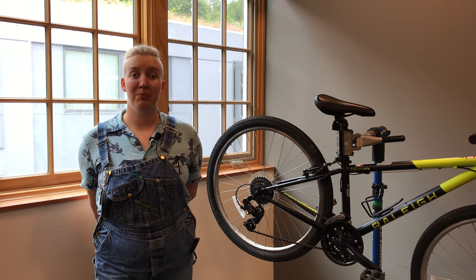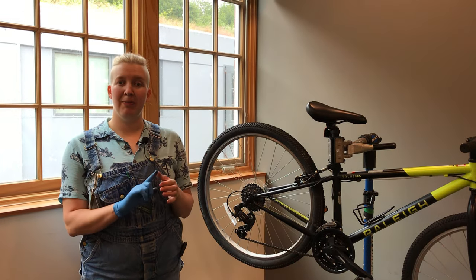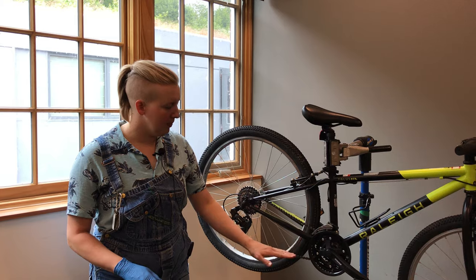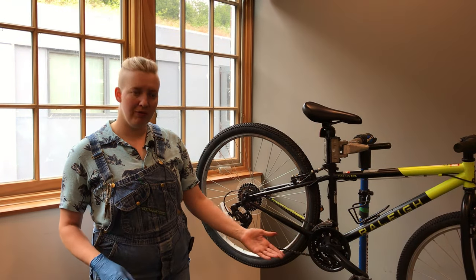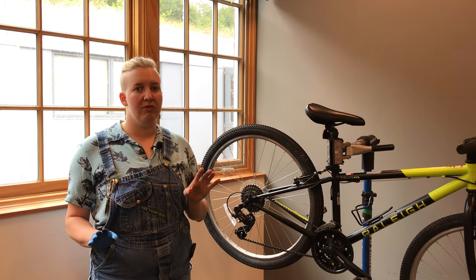Hi! We're going to talk about how to put a chain back on a bike if it fell off. If this happens every so often with a bike, that's okay. A student might have hit the chain with their foot, might have gotten something in there. It happens — totally fine.